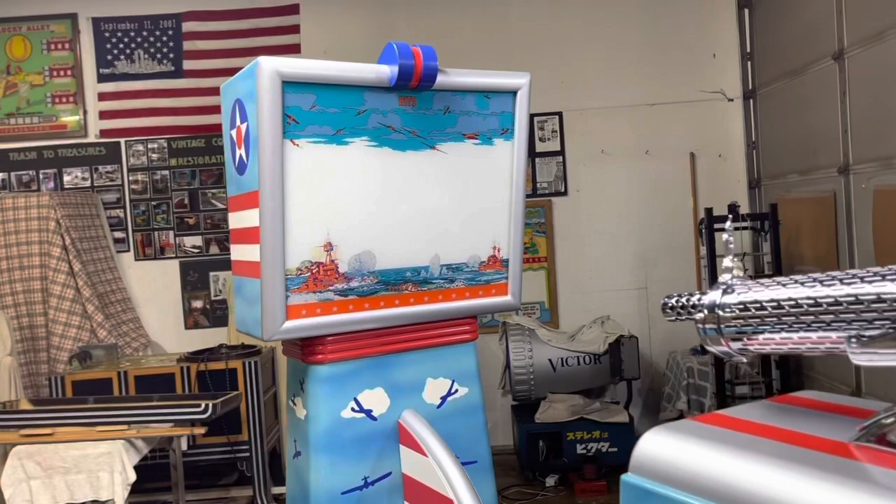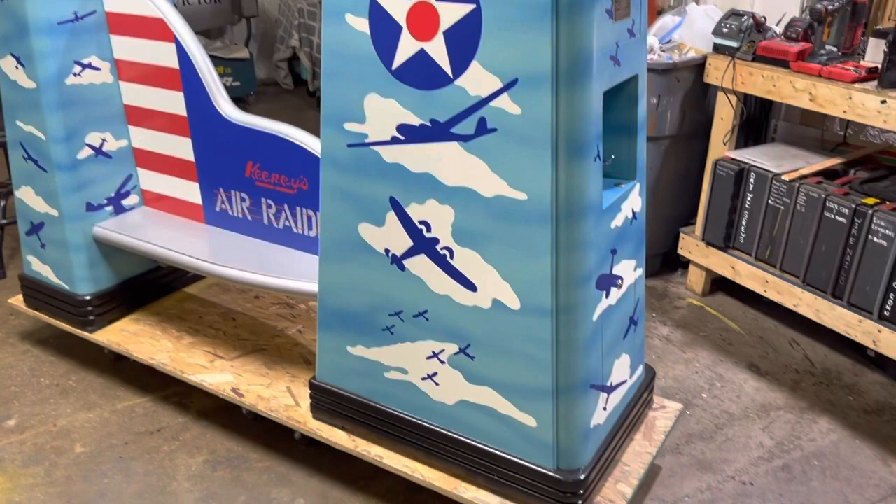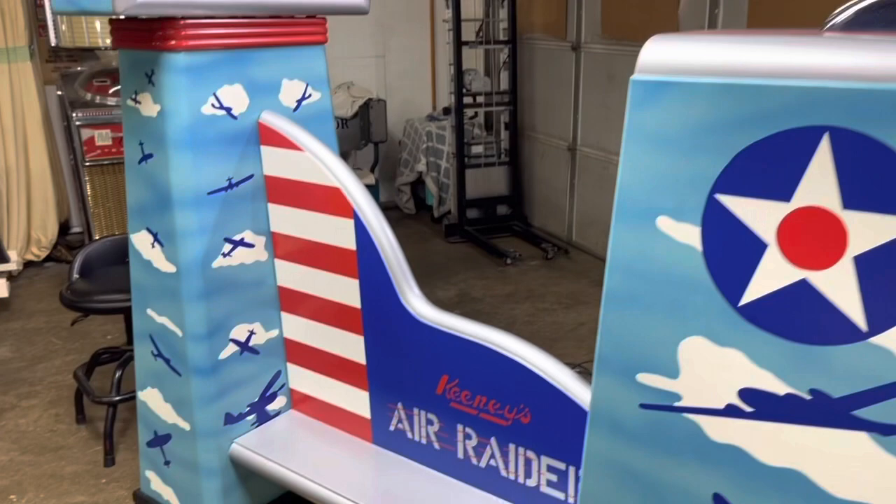Welcome to Vintage Coin-Op Restorations and our latest project. Here we have just finished restoring a 1940 Keeney Aerator.